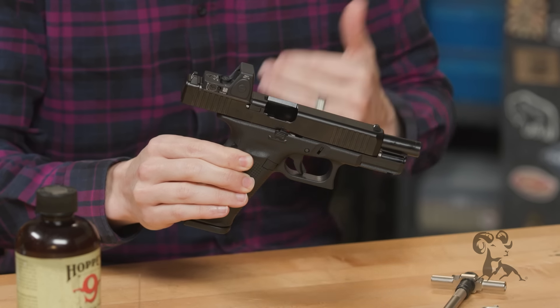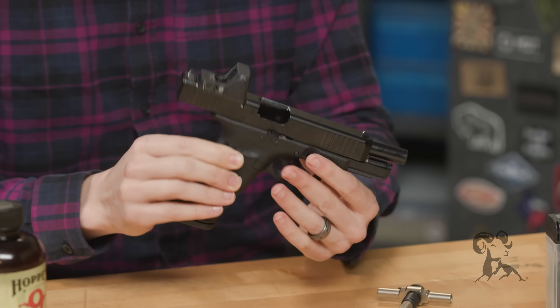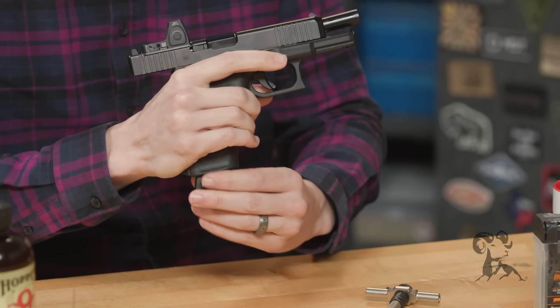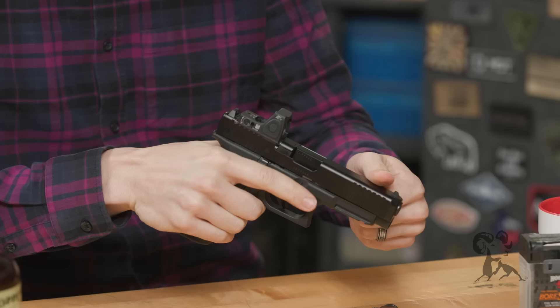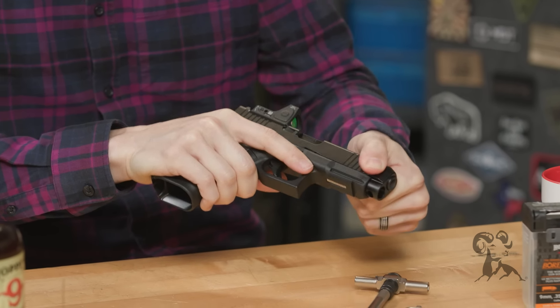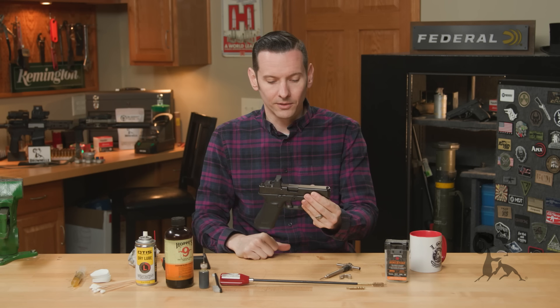First things first — step one: remove the magazine and make sure the firearm is unloaded. Step two is a little bit easier. We're not going to remove the magazine again, but we are indeed going to double-check that our firearm is unloaded. Basic takedown for this Glock, as well as pretty much any other Glock, starts from here.